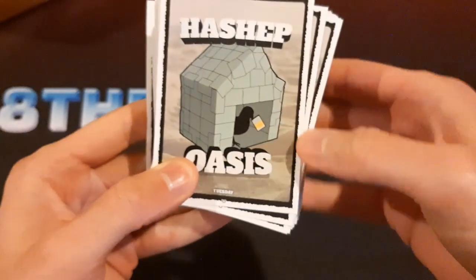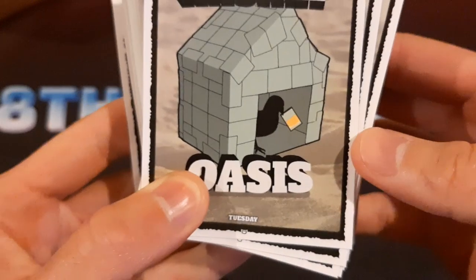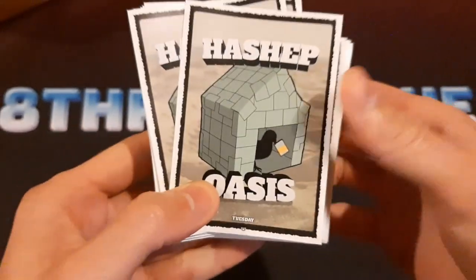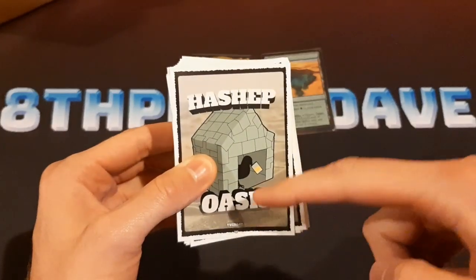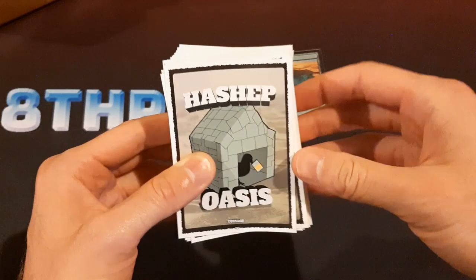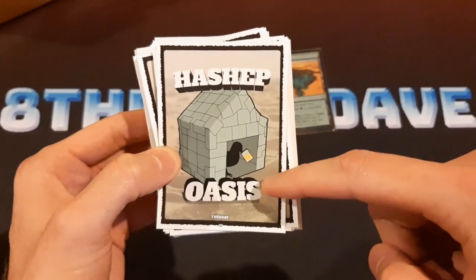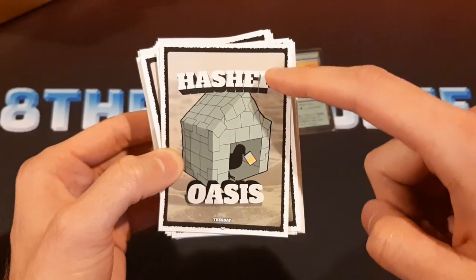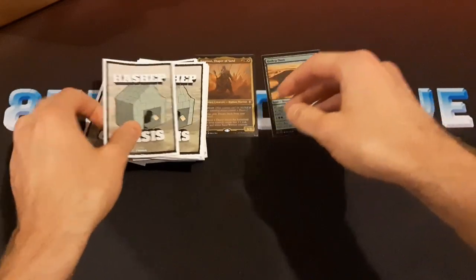It has Hashep Oasis on it. Down here you can see it says Tuesday. This is something that a lot of people might not get because it's kind of an inside joke in my Discord server that every day is Tuesday. So this is funny to me, but I wouldn't necessarily expect everyone to be in on the joke. Even the background here is a photo that I took at the beach when I was making that video about testing double-sleeved cards in water.